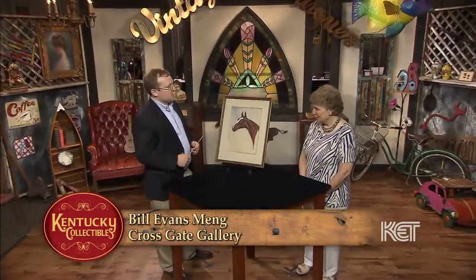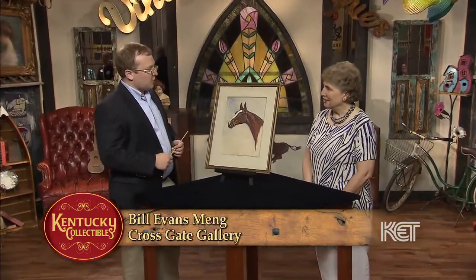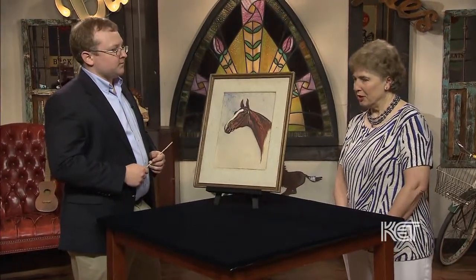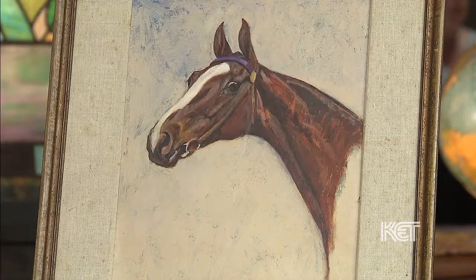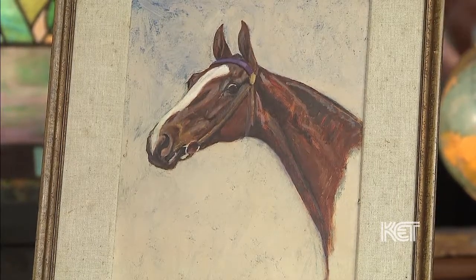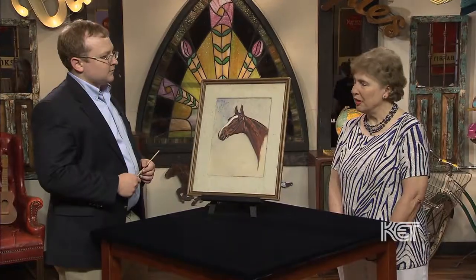Glad to have you with us today. Thank you. Do you want to tell us a little about what you have here? It's a study of Bourbon King, who is a very famous standardbred. It was painted by George Ford Morris, and I believe it was a gift to Pansy Yount, who had thoroughbreds, and then she gave it to my grandfather.